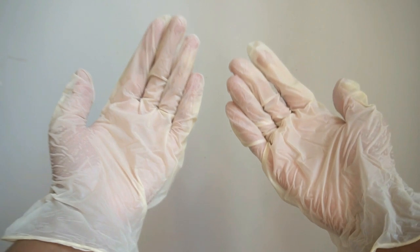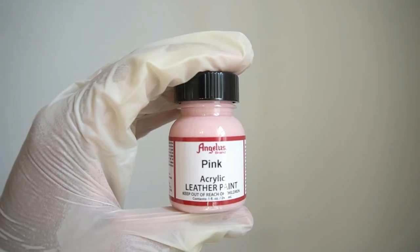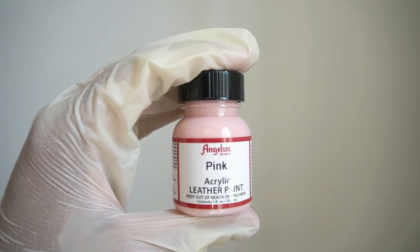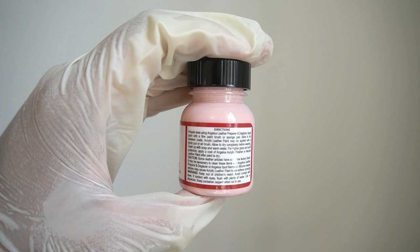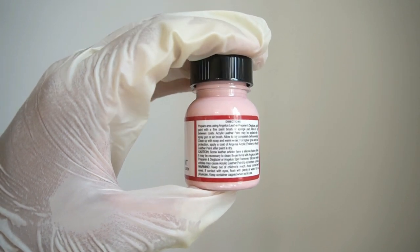If you guys are looking to do this for yourself, you are going to need a couple of things. The first thing that you are going to need is a pair of gloves to make sure that your hands are protected. Every time that you paint, you want to have this on. The next thing that you are going to need is your paint. I specifically use the Angeles brand and today I am using the pink color. I highly recommend that you read the directions because this way you can make sure that you are not only using the paint correctly, but you are also being safe while you paint.